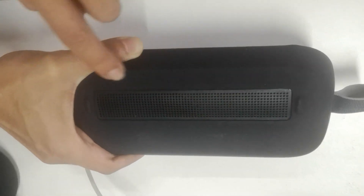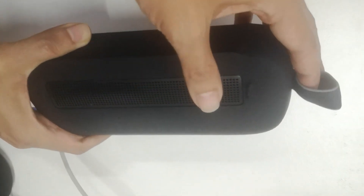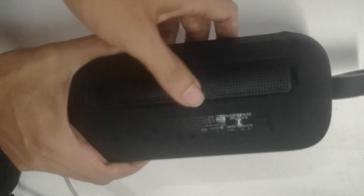The SoundLink Flex is IPX4 rated, making it resistant to water splashes and suitable for outdoor use and poolside gatherings. It also boasts a durable build quality, ensuring long-lasting performance.